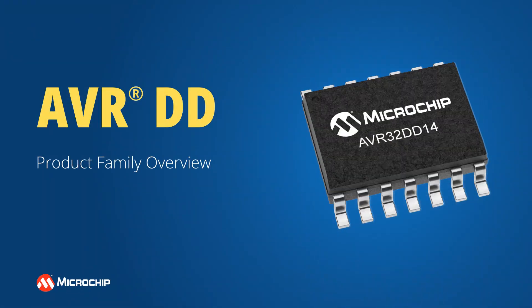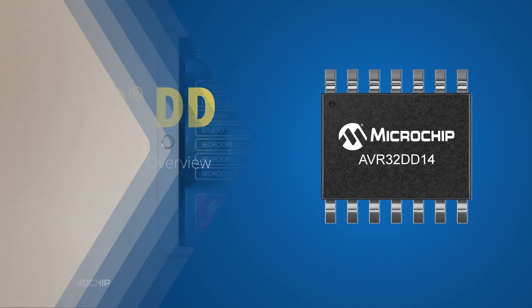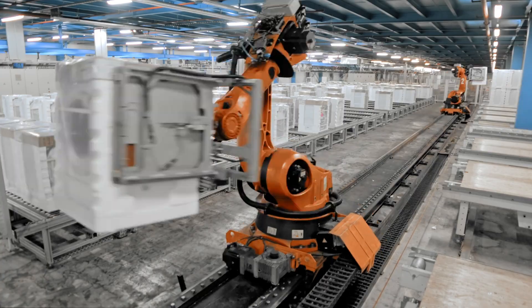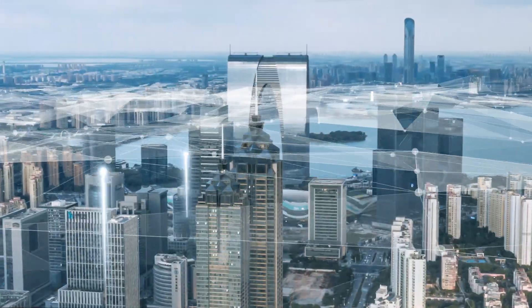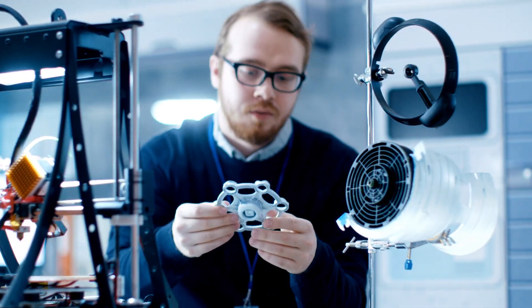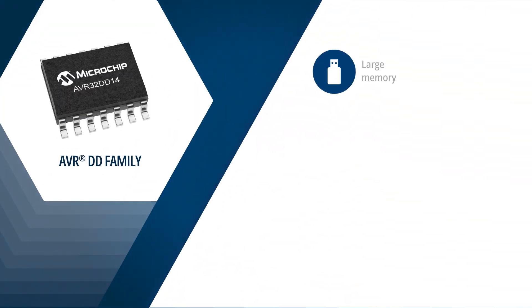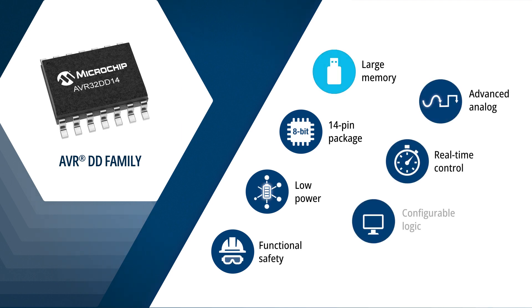The AVRDD family is Microchip's latest addition to our portfolio of 8-bit AVR microcontrollers. Whether you're designing a household appliance, a robust controller board for a factory application, or an extremely low-power IoT sensor node connected to a device on the other side of the planet, the AVRDD product family makes it easy to prototype and get your product to market faster. The family features high-performance devices with large memories available in low pin count packages, offering extremely low power consumption to increase battery life in portable applications. These MCUs are also excellent options for safety-critical and secure applications that require small form factor solutions.